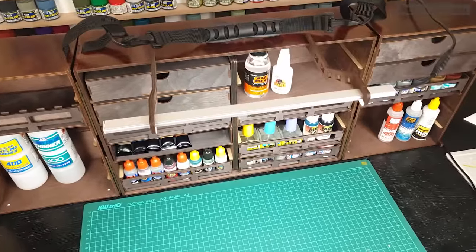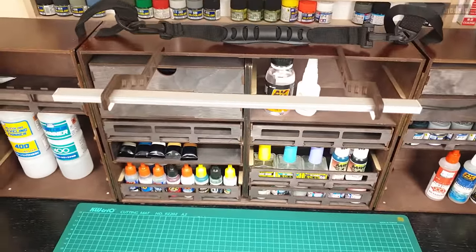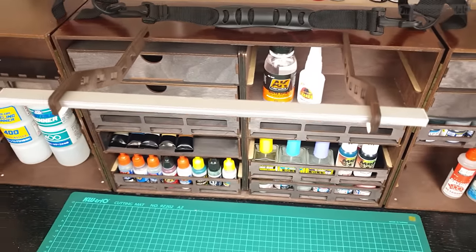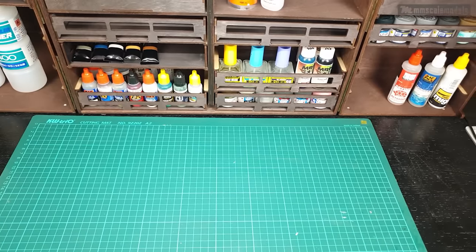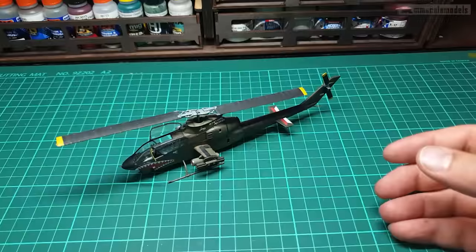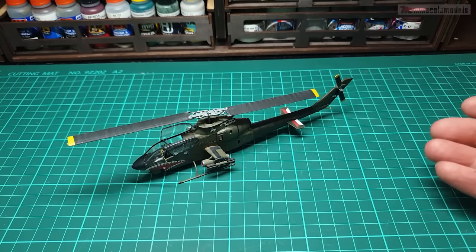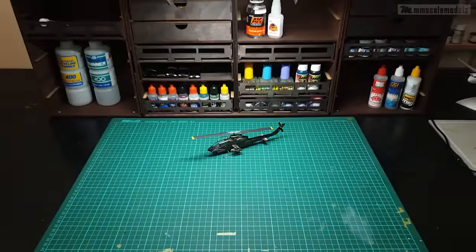Another optional extra you can purchase is the LED strip, which has its own mounting brackets and can be easily placed or removed. Let's see how it looks without my studio lights on — it doesn't look bad at all. Keep in mind that I don't have any artificial light and I have some blinds on the windows, so the room is rather dark right now. It's certainly sufficient for working.